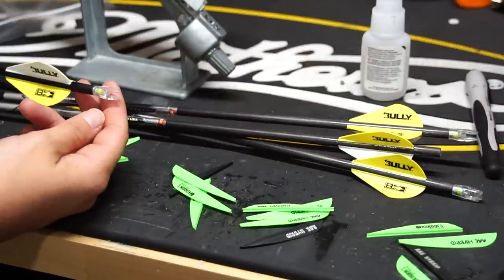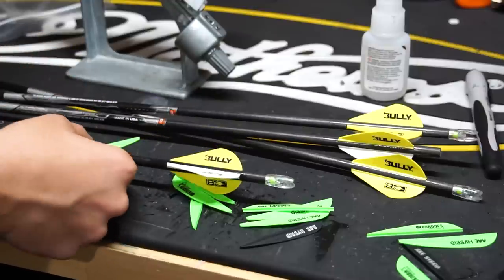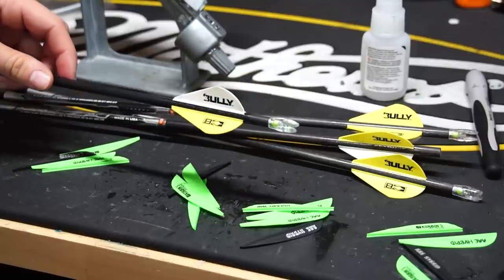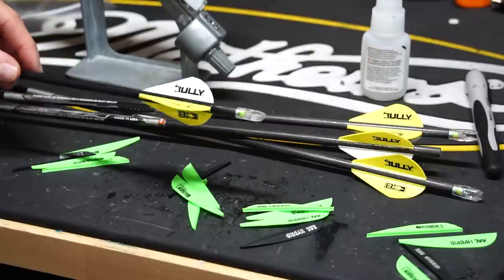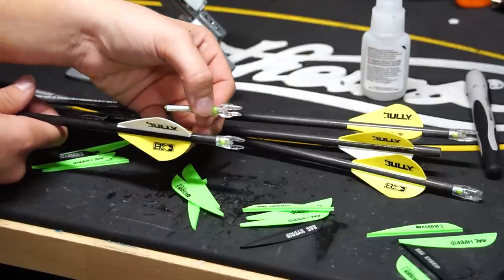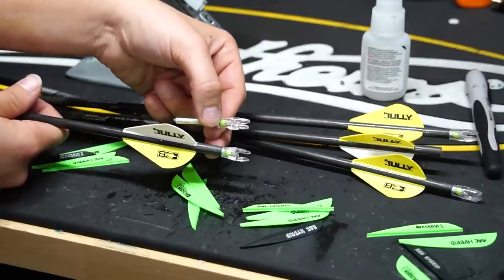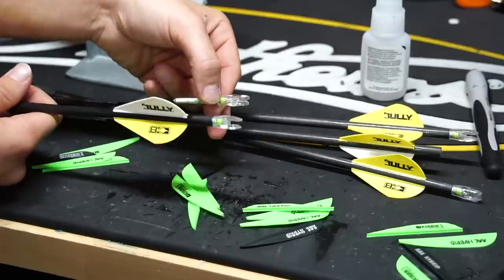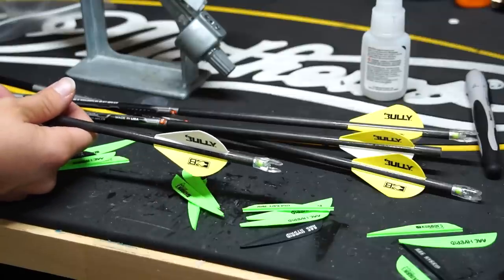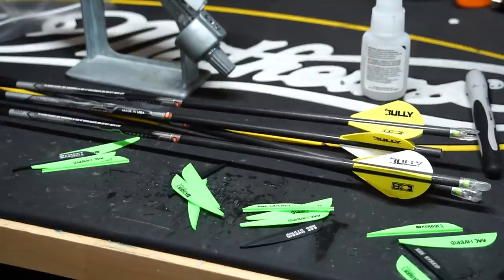I've got Nocturnal lighted nocks on the back end — the universal ones. Easton arrows take the size X nocks, and the universal just comes standard that size. The universal nocks look a little different than the regular nocks, and I'd rather just have them all the same. Since I already sighted in with these, I'm just going to keep them that way. Maybe being a little too picky, but I like having my stuff cohesive and all the same.